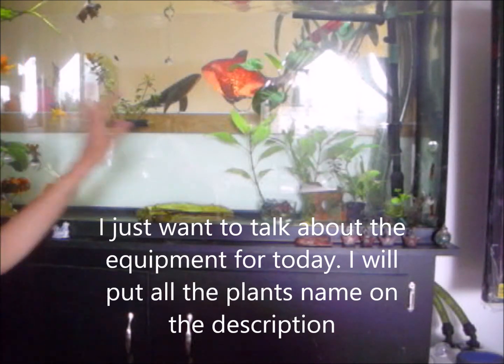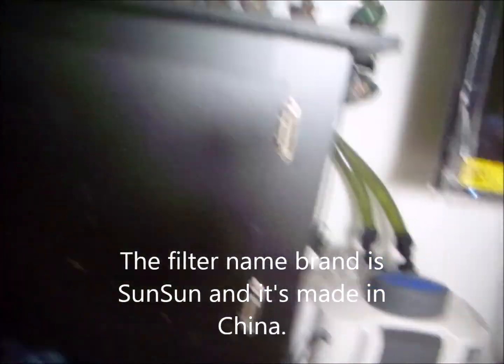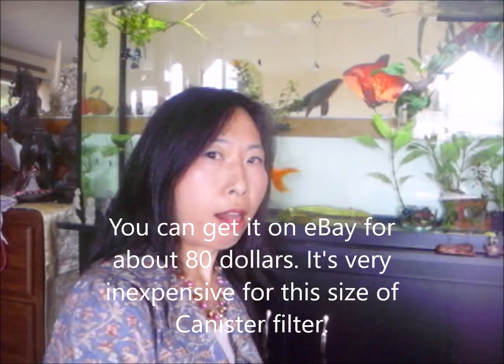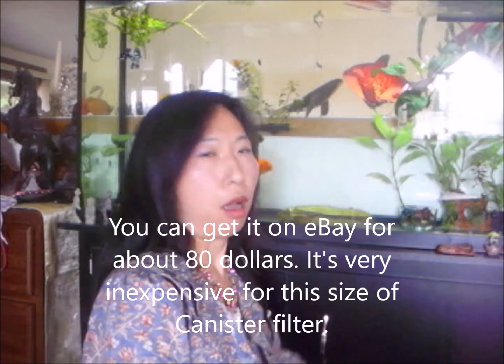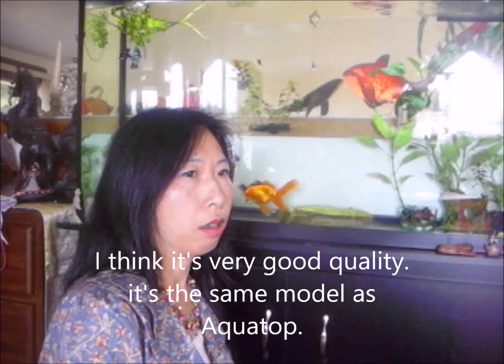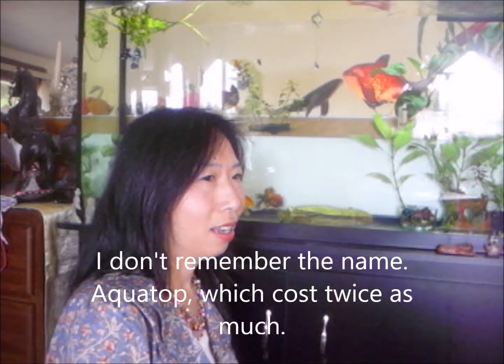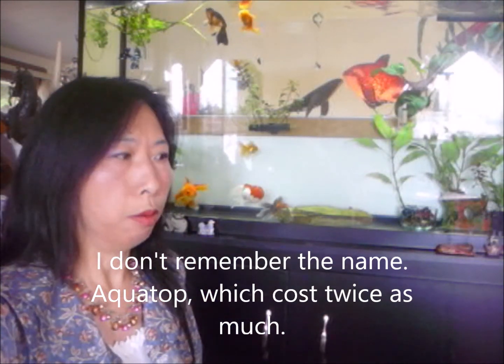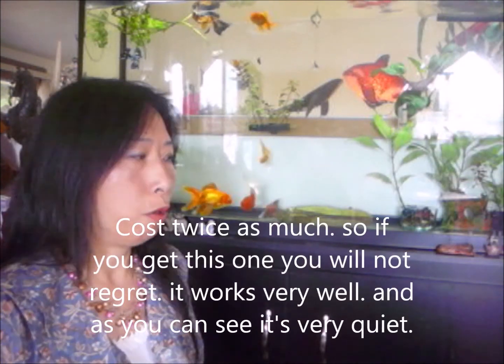The filter brand is 'SunSun' and it's made in China. You can get it on eBay for about $80, which is very inexpensive for this size of canister filter. I think it's very good quality - it's the same model as Aquatop, which costs twice as much. So if you get this one, you will not regret it. It works very well and you can see it's very quiet.